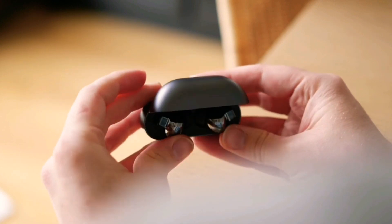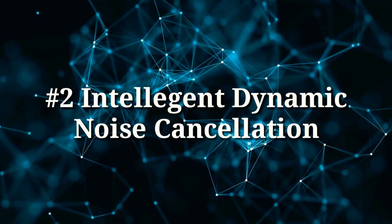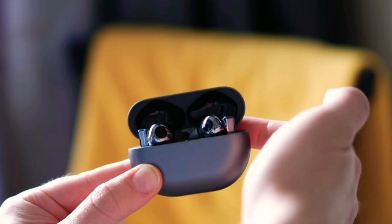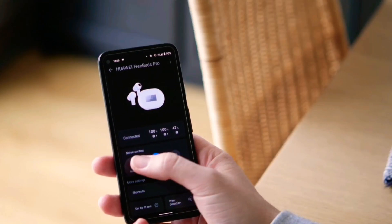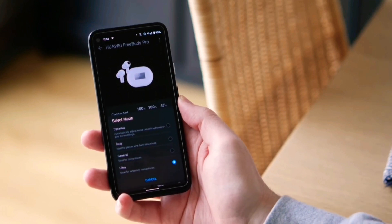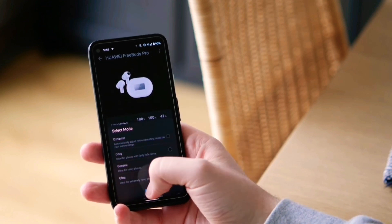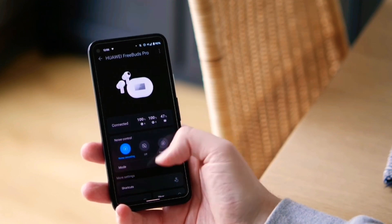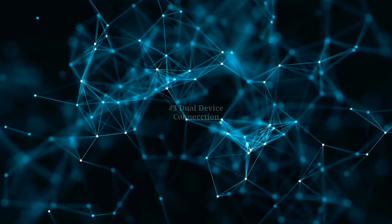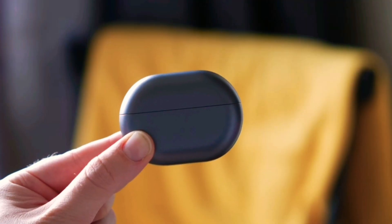The Freebuds Pro also provides dynamic active noise cancellation. It is so intelligent that it can identify noise around you and accordingly choose the best noise cancellation mode for your environment in real time, giving you ease of use and great sound quality.